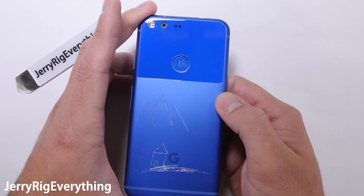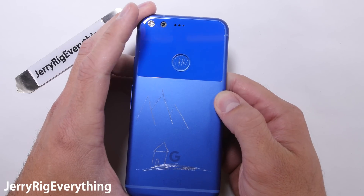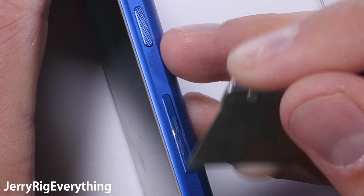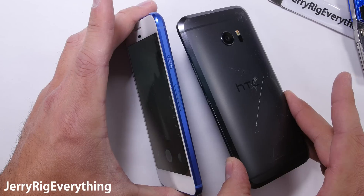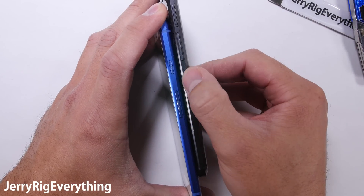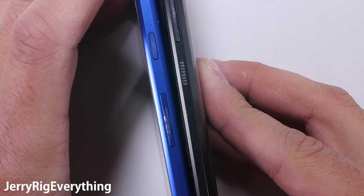The SIM card tray, power button, and volume rockers are all made of metal. Every touchable surface of this phone is made from a premium material. Another minor perk is that textured power button, similar to what was on the HTC 10 — it makes finding the button in your pocket or in the dark much easier.